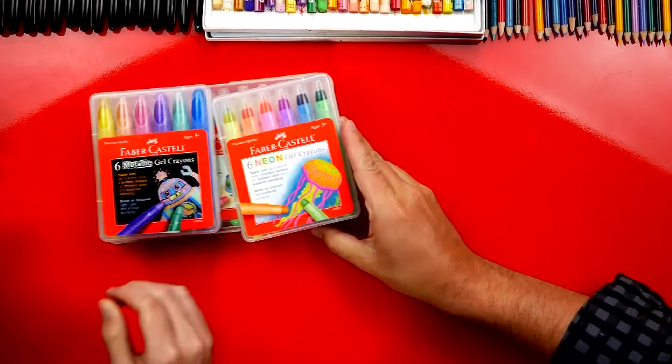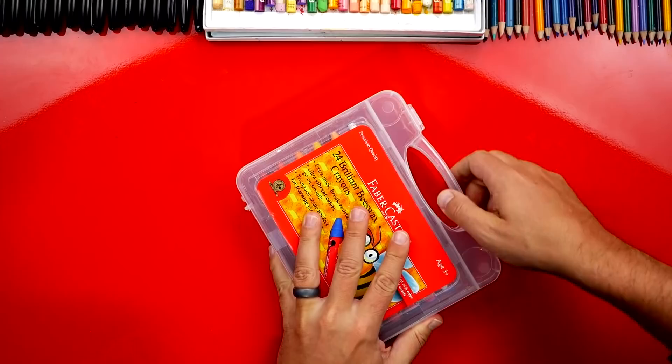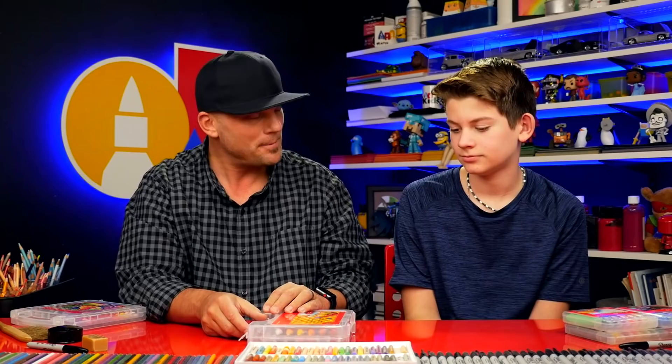Next on our list are beeswax crayons. These are nice and thick for young artists, which makes them harder to break. They're also shaped like a triangle so they don't just roll off the table — they roll a bit but eventually stop. They're really nice to use, and it's fun that they're made from beeswax.